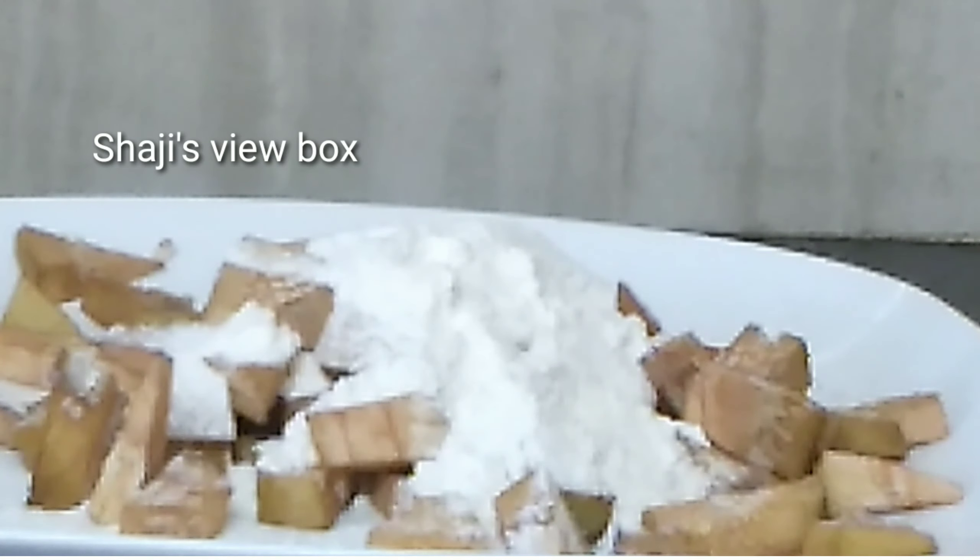Chakka Chilli is going to be washed. This is a recipe called Chilli to be changed. This is a recipe called Chilli.